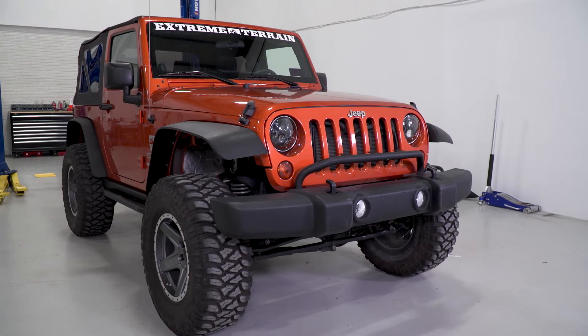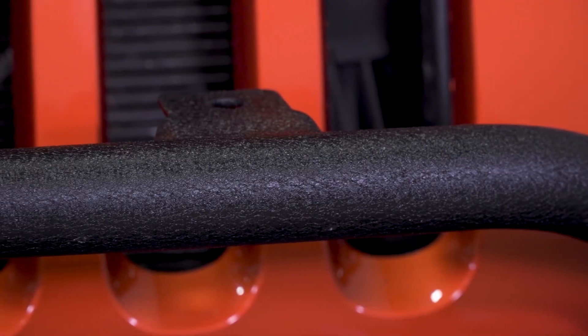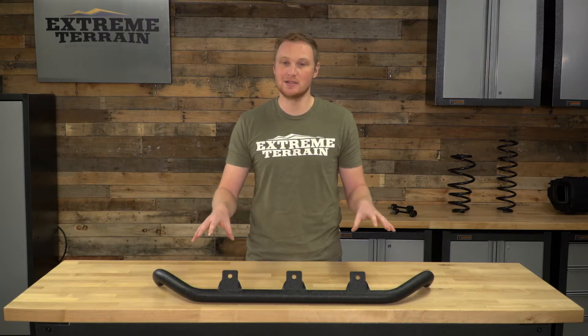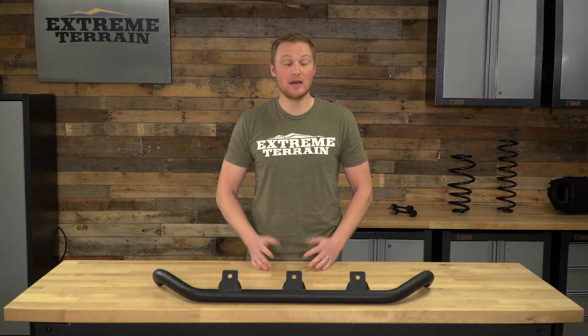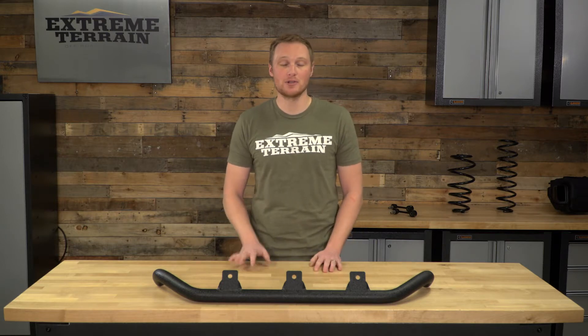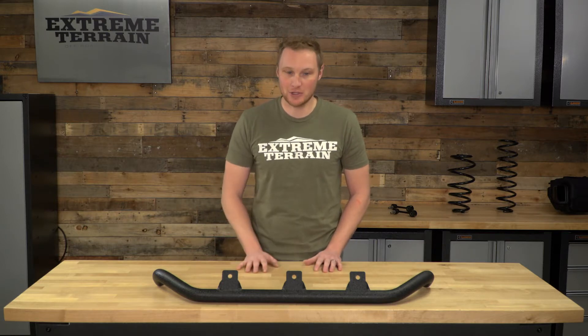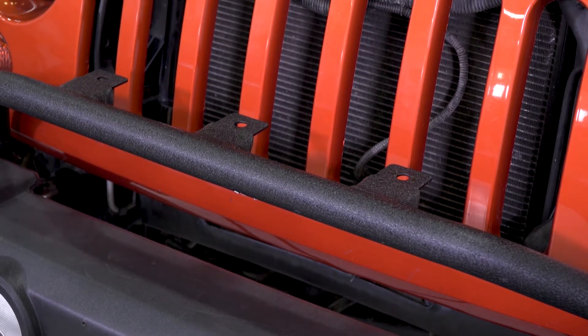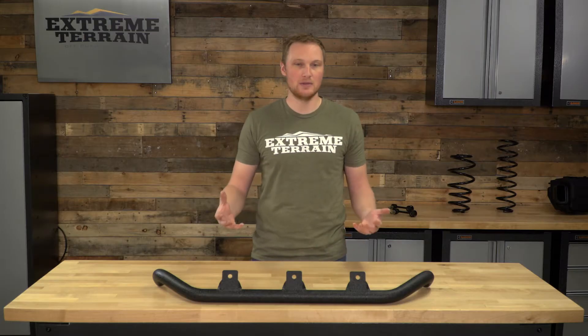This is going to be a tubular steel light bar covered in a textured black powder coat finish that's going to do a really nice job of both protecting the steel and matching the factory plastic black accents on your Jeep, as well as a lot of the other aftermarket parts you may have bolted onto your JK. It has three individual light mount tabs up top, so this is really designed for individual lights, whether they be larger halogen round or HID round lights or smaller square LED cubes.